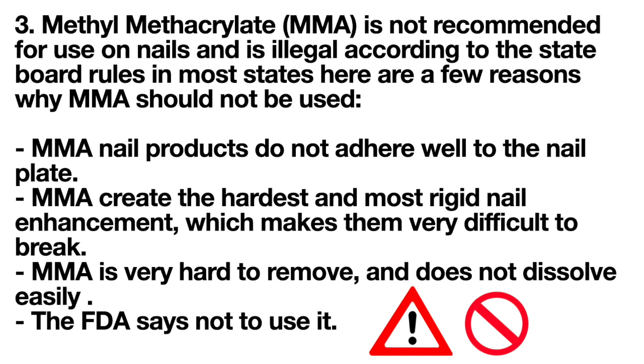Methyl methacrylate (MMA) is not recommended for use on nails and is illegal according to state board rules in most states. Here are a few reasons why MMA should not be used: MMA nail products do not adhere well to the nail plate; MMA creates the hardest and most rigid nail enhancement, making it very difficult to break; MMA is very hard to remove and does not dissolve easily; and the FDA says not to use it.